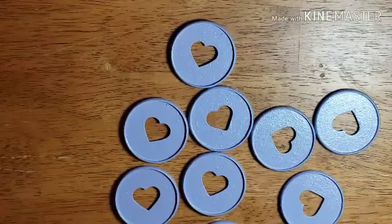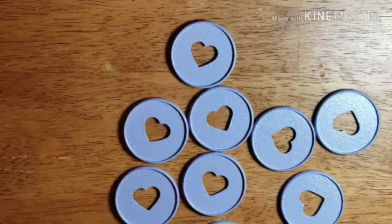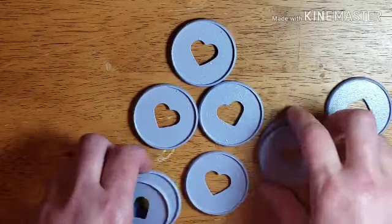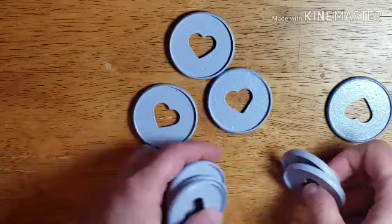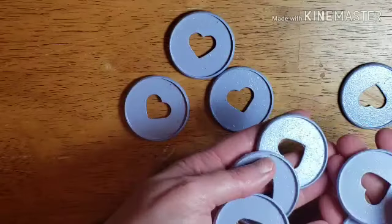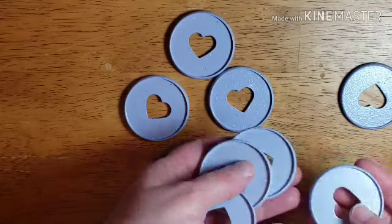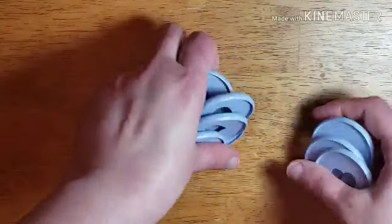I apologize for the lighting — it's very cloudy here today as I'm finishing up this video. I've zoomed in a little bit more so y'all can see these. I've got a light here and you can see the shimmer in them a little bit. I think they turned out really nice.